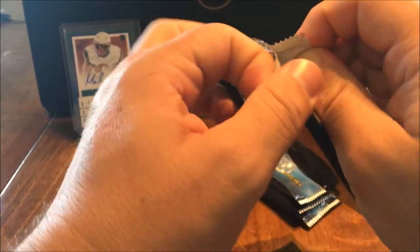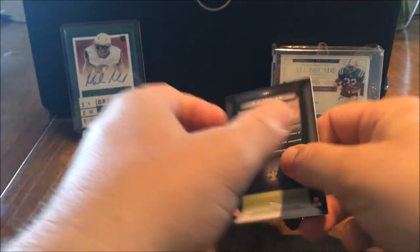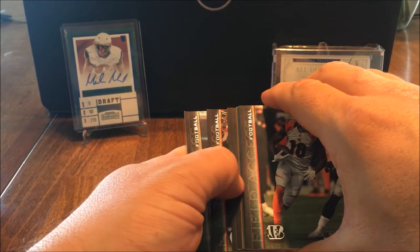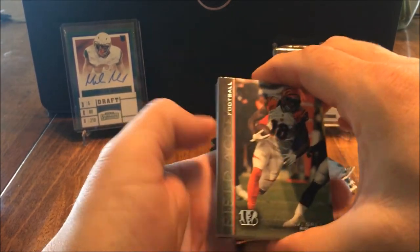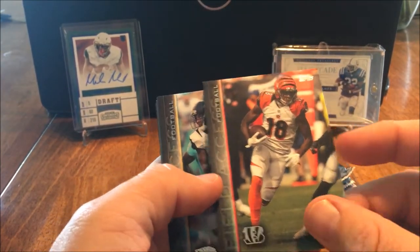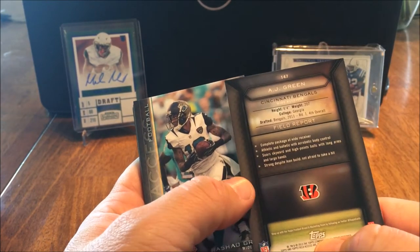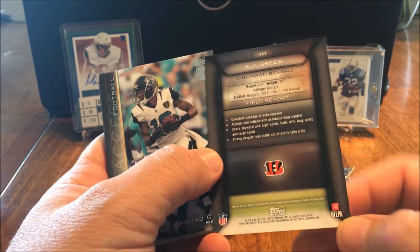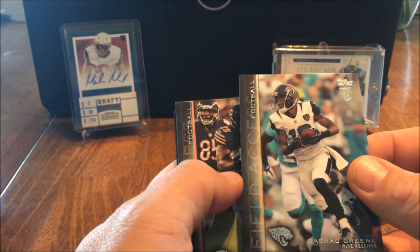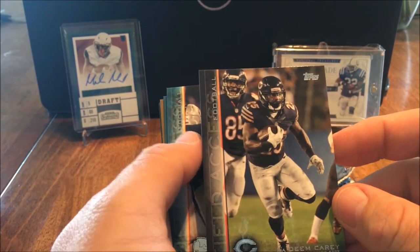It would be really great if I hit a Marcus Mariota - that'd be epic. Cards are kind of classic looking, classic feel, nice shine to them - just a really good looking card, very stiff card stock. I see Josh Green and Kadeem Carey.